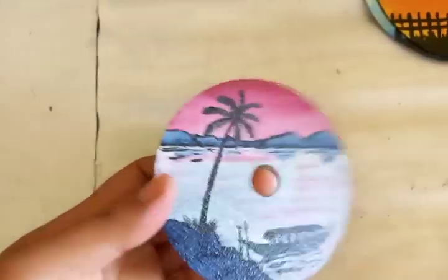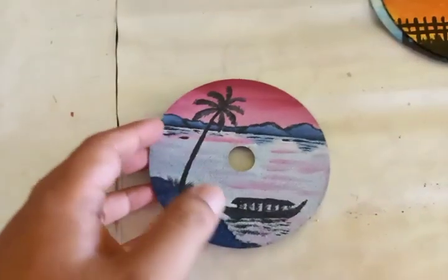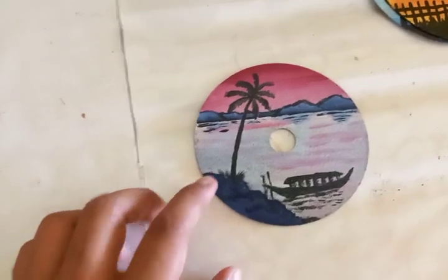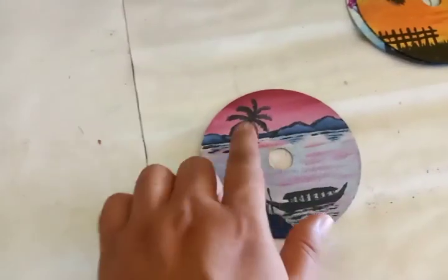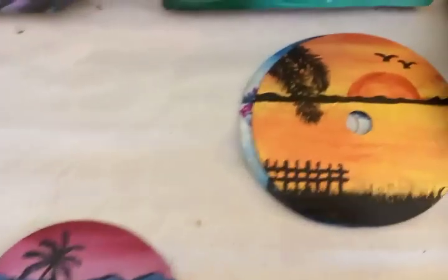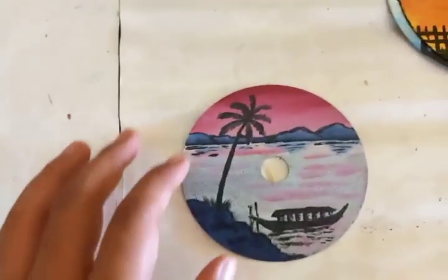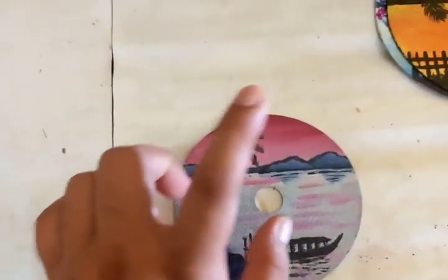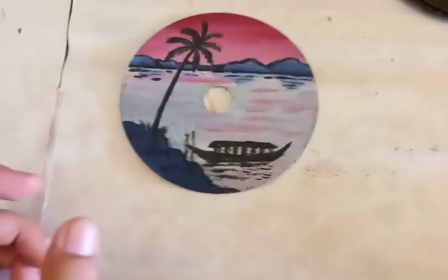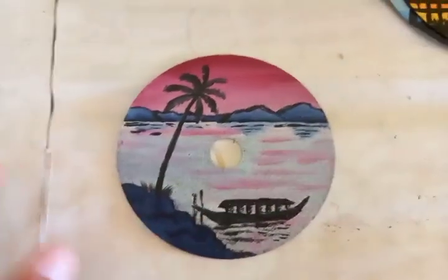The next one is also another type of drawing on a CD disc — because of the hole in the middle it doesn't affect the painting, as everything is done in the surrounding circle. I have drawn a single tree with mountains in the far distance. Unlike the previous painting, the sky and water body here have two different colors: the sky has gradations of dark red to light red, while the water body has lighter, mostly off-white colors with a few strokes of soft red.